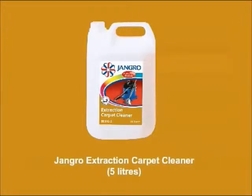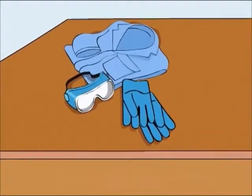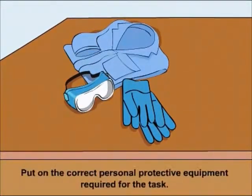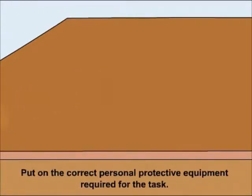Using the Jangro Extraction Carpet Cleaner 5L. Before beginning any sort of cleaning, ensure that you put on the correct personal protective equipment required for the task.